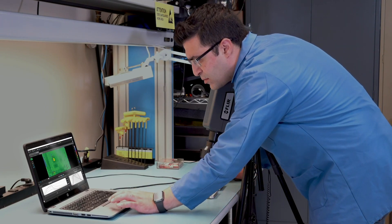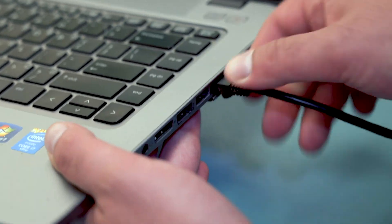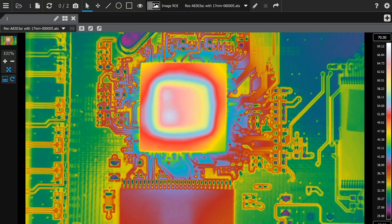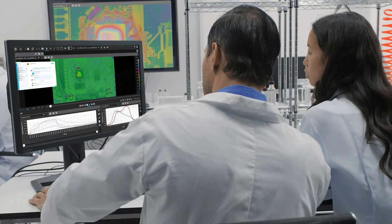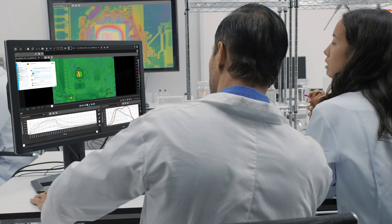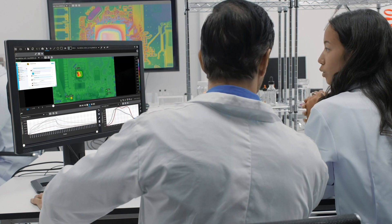This new software platform with its simple and intuitive connect, view, record, and analyze workflow makes it easier than ever to acquire and share thermal measurement data with colleagues without the need for extensive training.